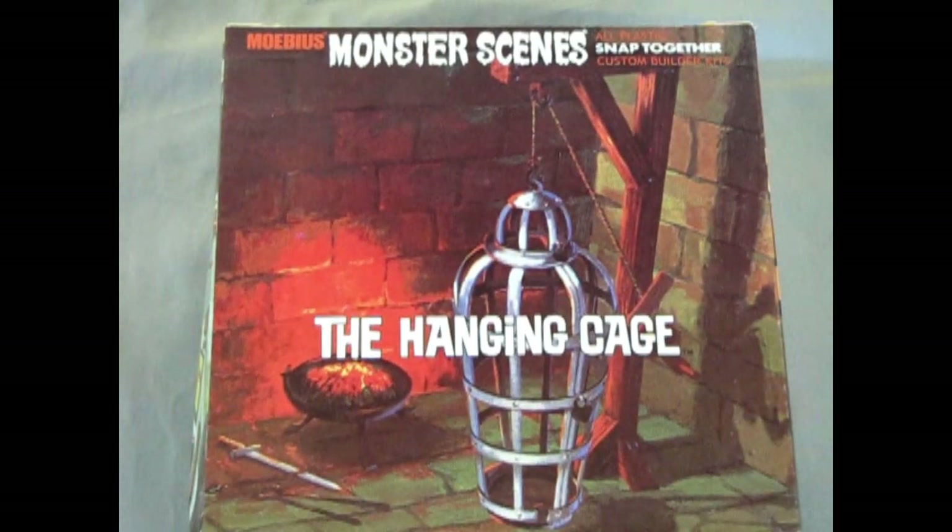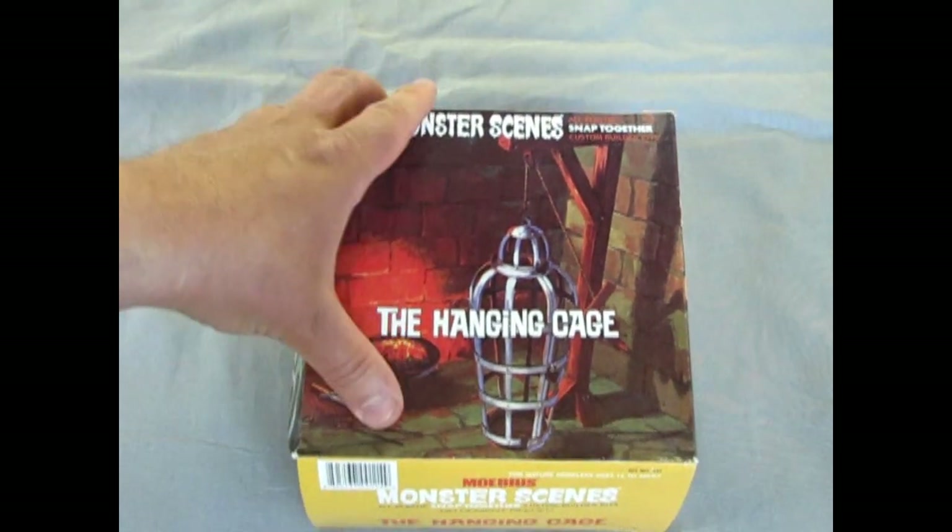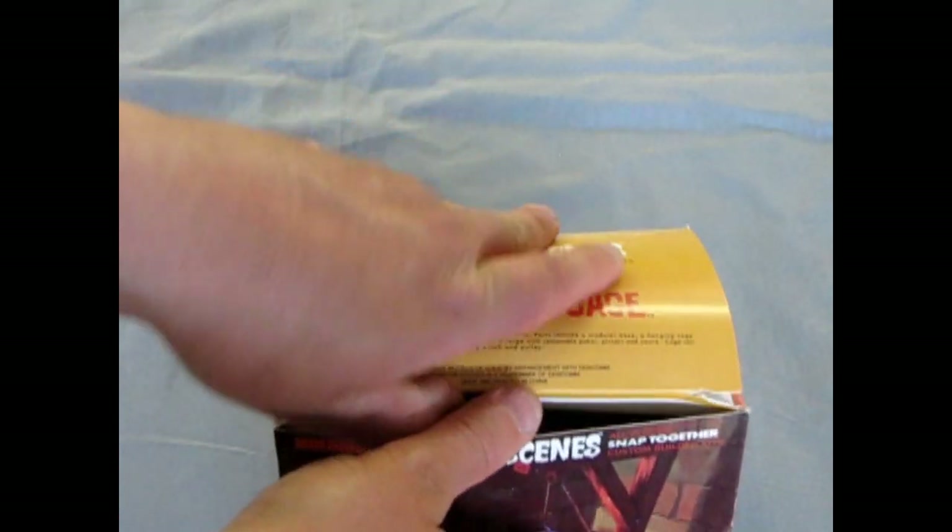And now, the chilling moment you've been waiting for — let's open the box and see what's in it. Welcome back to the dungeon again where we get to take a look at the Mobius Hanging Cage, originally, of course, an Aurora kit. Let's tilt the box up and open it.